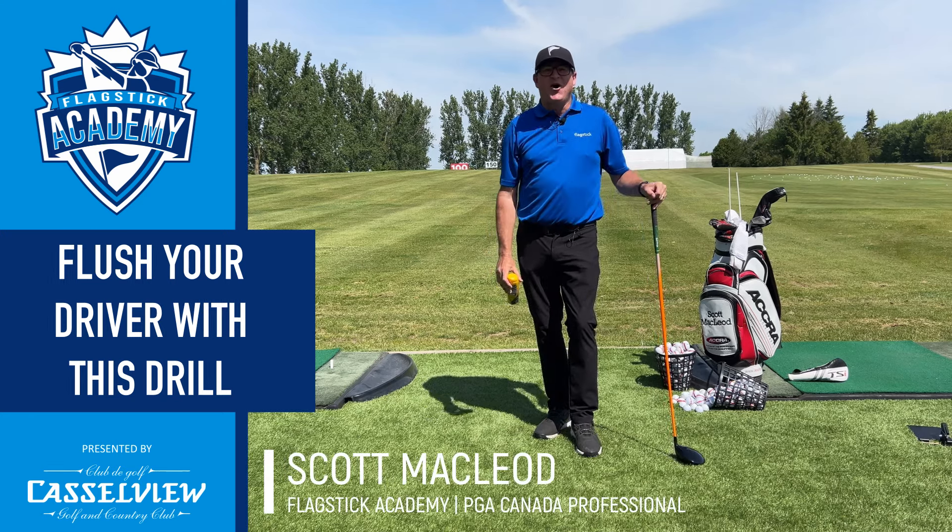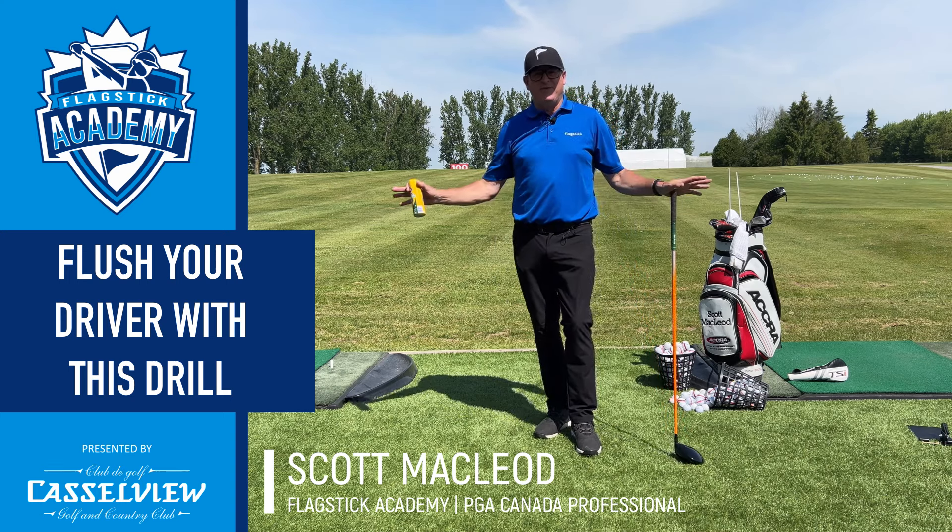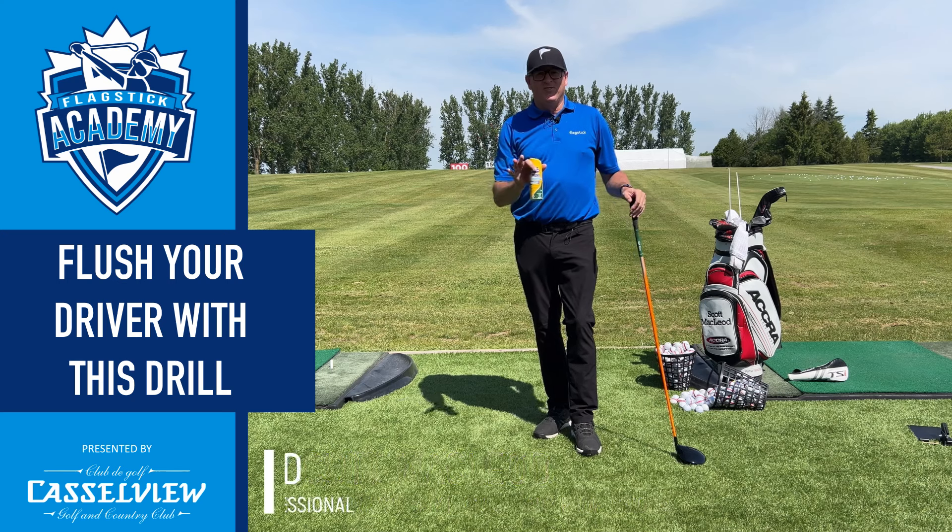Hey everyone, Scott McLeod here from Flagstick.com, back with another tip from the Flagstick Academy. We're here today at the lovely Castleview Golf and Country Club, their amazingly renovated range. Looking forward to giving this tip today.